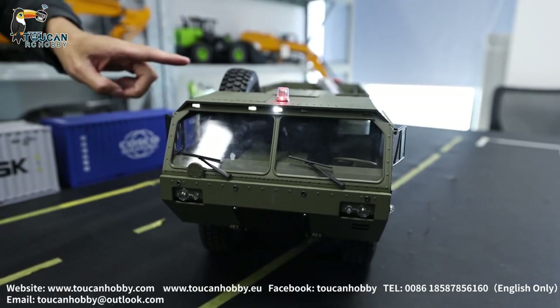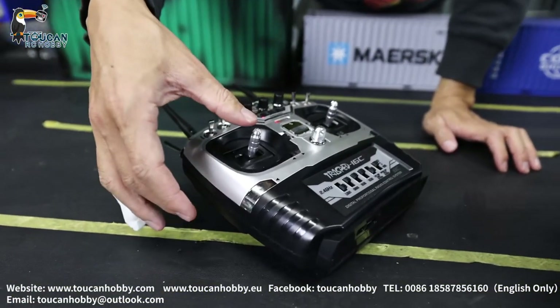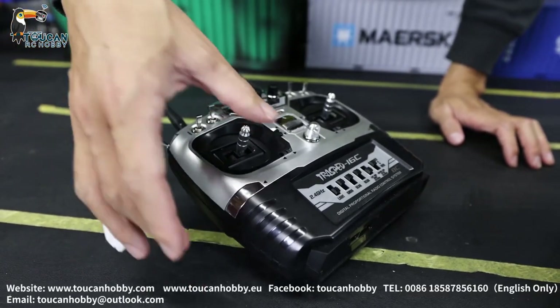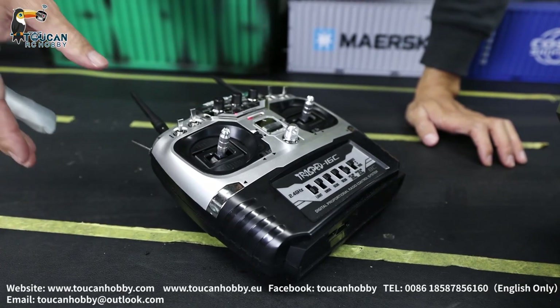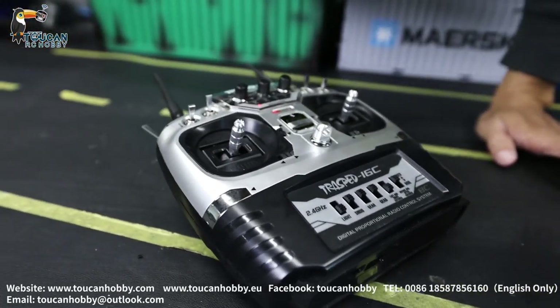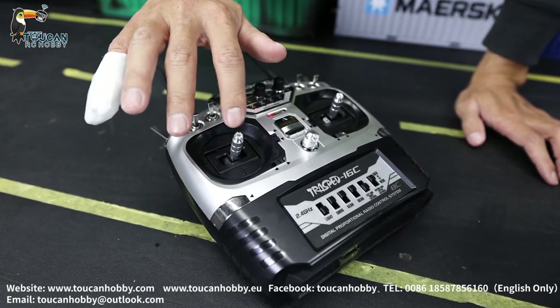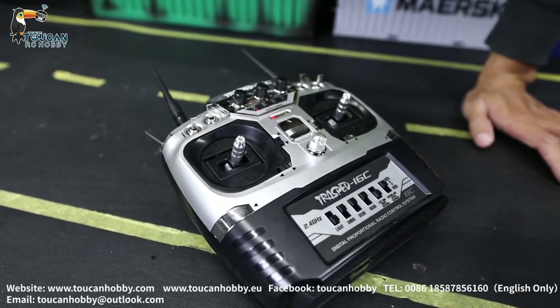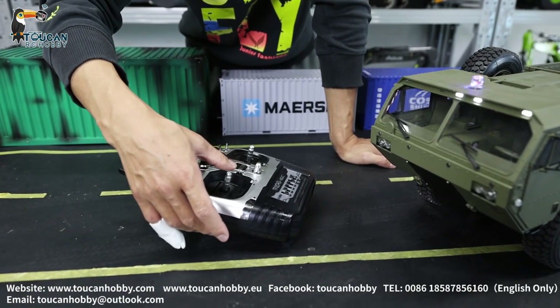So for the engine sound — this left stick is controlling: go forward, backward, and steering. Every time you push forward, the engine sound will start, the sound system starts. Let's push this left stick forward — engine will start.